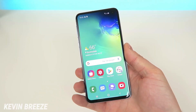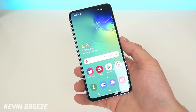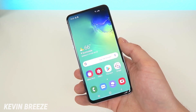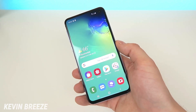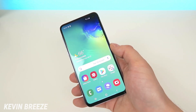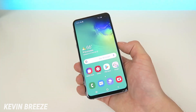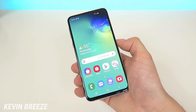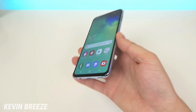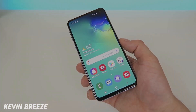I hope you enjoyed this video on how to take a screenshot on the Samsung Galaxy S10e. If you enjoyed it, give this video a thumbs up. If you have any other videos you'd like me to do about the device, let me know in the comments below. If you're looking to buy the Samsung Galaxy S10e, check out my affiliate link in the description to find it on Amazon — specifically the North American unlocked version which works on all four major US carriers. This is Kevin Breeze, hope you enjoyed, and I'll see you in the next one.